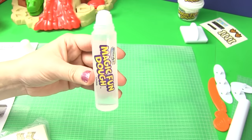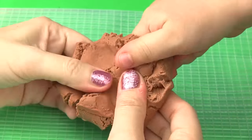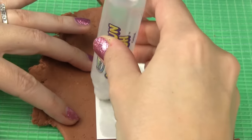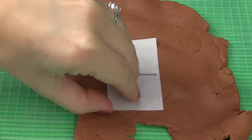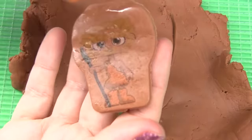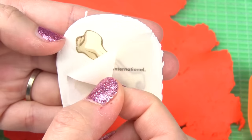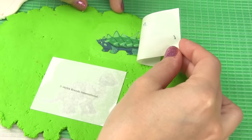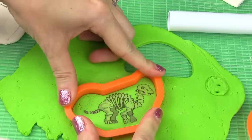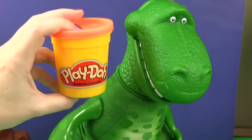We filled our applicator with water and now we're going to make a caveman. Let's use some orange play-doh for our lava.